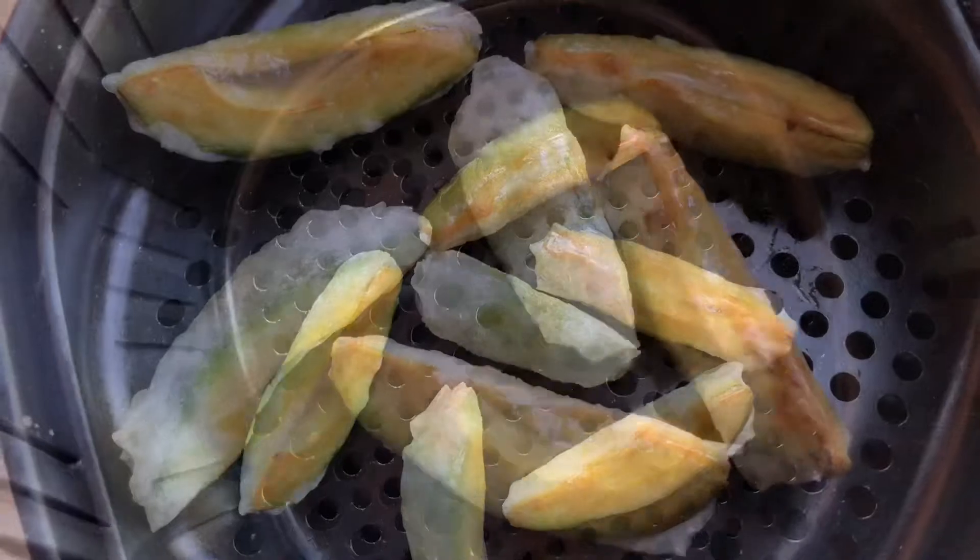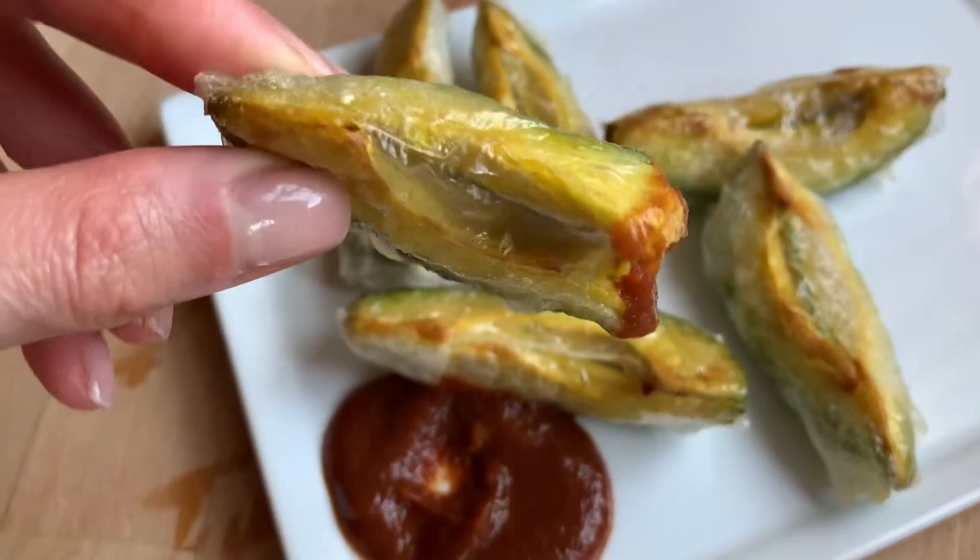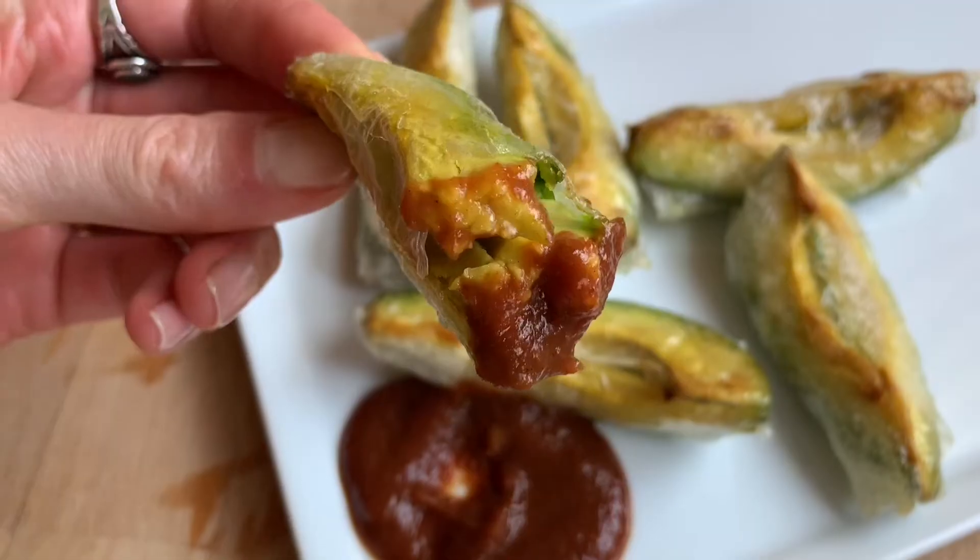Dang, the crispiness! Now you're ready for dipping. Use ketchup, hot sauce, ranch — I'm no judge. Remember to subscribe for my next rice paper video.